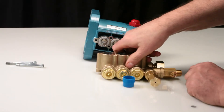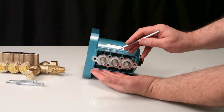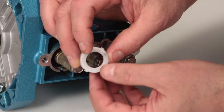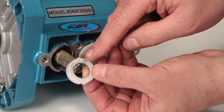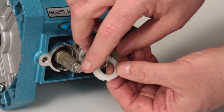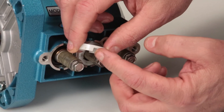Before installing the manifold, you must first replace the seal washer included in the seal kit. Begin by removing the nylon seal retainer using a small pick. You will notice the seal retainer has two tabs — they rest into the grooves on the crankcase when installing. The notches on the bottom allow fluid to escape before reaching the crankcase.